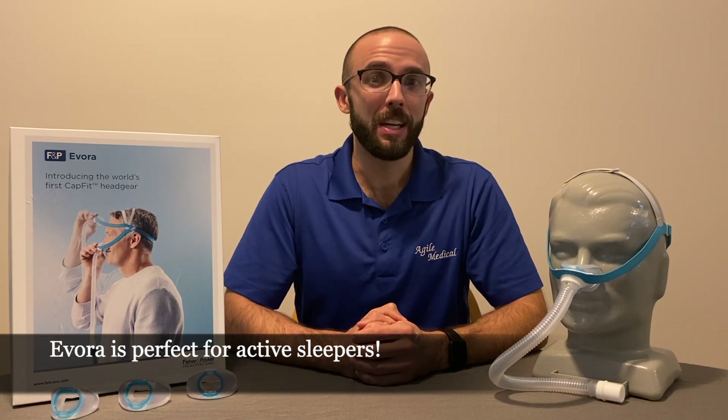Each mask comes with a short tube and a swivel connector, making it easy to attach your CPAP hose. The swivel connector ensures that even the most active sleeper can move freely without fear of getting tangled or accidentally disconnecting their CPAP device.